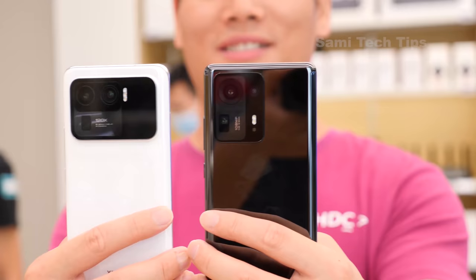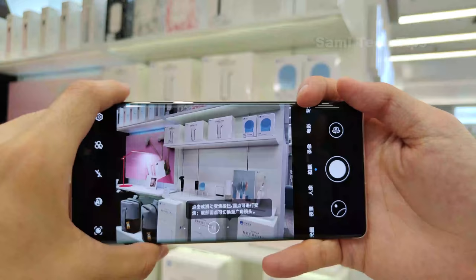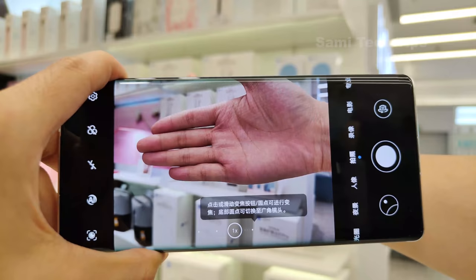And the last phone that gave me the same feeling was the Mi 11 Ultra. Do you like this design? Is it beautiful? What do you need me to test? Please leave a comment below and don't forget to subscribe!